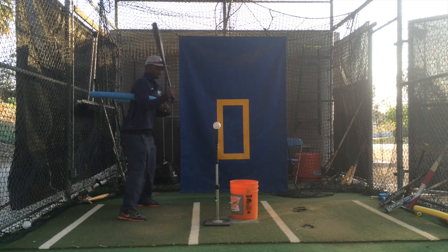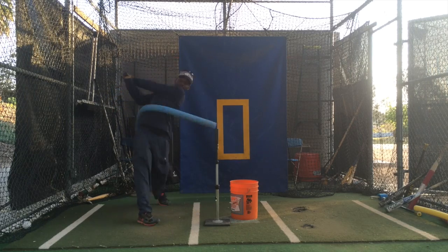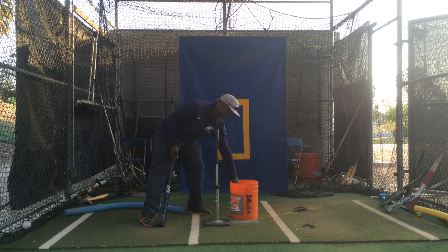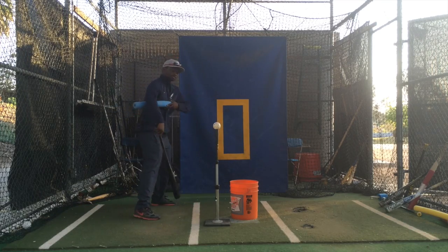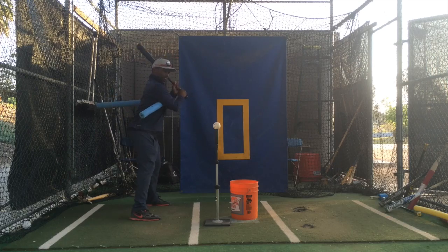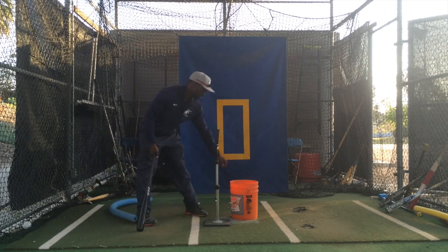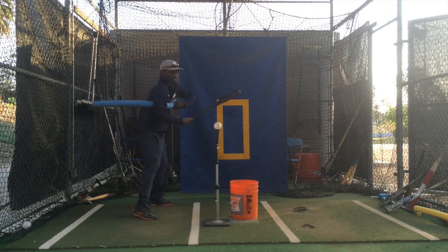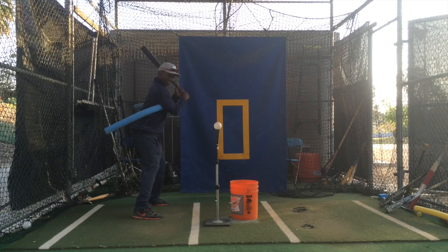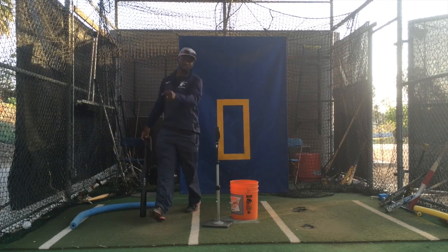Here we go. I topped it a little bit — I didn't relax enough. I think it's always good to show your mistakes. One more time. I think I can turn my hips a little bit more. I got that one. That's how you do it.